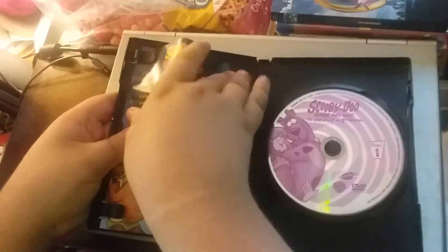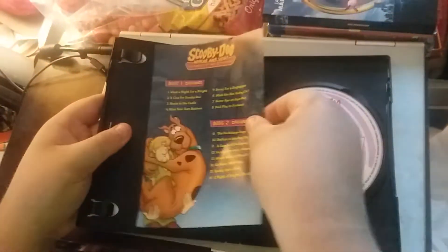There's the DVD. And the inserts. Here's an episode list for 3 Disks. There you go.